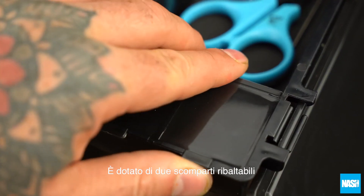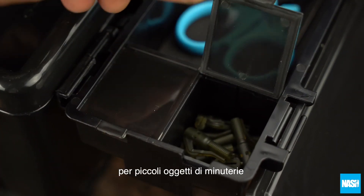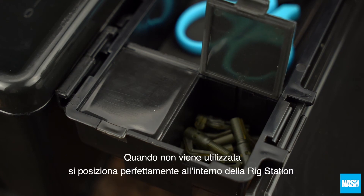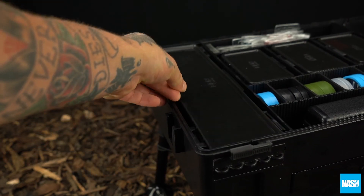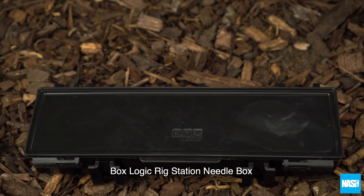It features two flip-top storage sections for essential TT items, and perfectly stored inside the Rig Station when not in use. The BoxLogic Rig Station Needle Box.